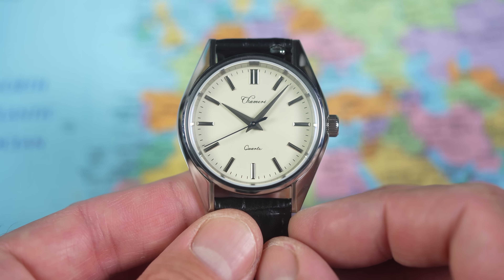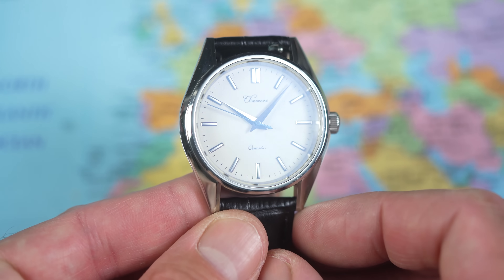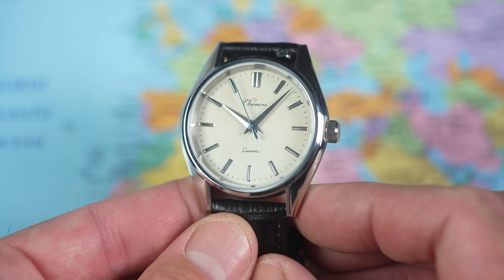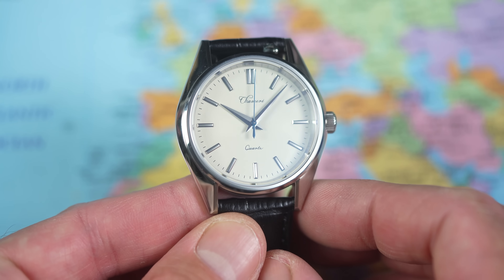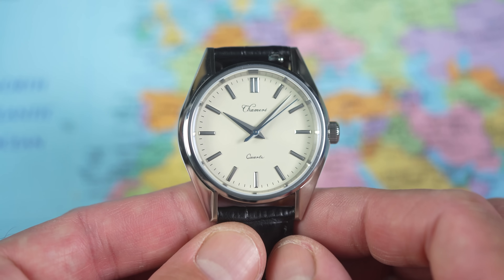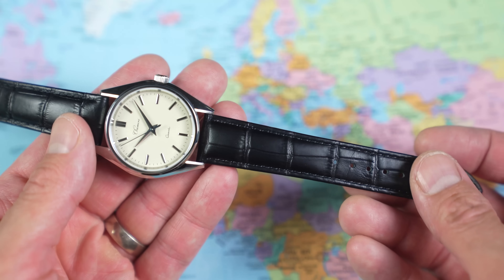The dial is super, super simple. Applied high-polished silver baton indices — double at 12, single batons everywhere else — with a printed minute track around the outer edge. High-polished silver bevelled Dauphine hands, and probably the least blue blue second hand I've ever seen in my life. It's pale blue, not really in your face. 'Shamari' and 'Quartz' are just printed on. It's really, really simple and rather elegant — quite minimalist. I quite like it.